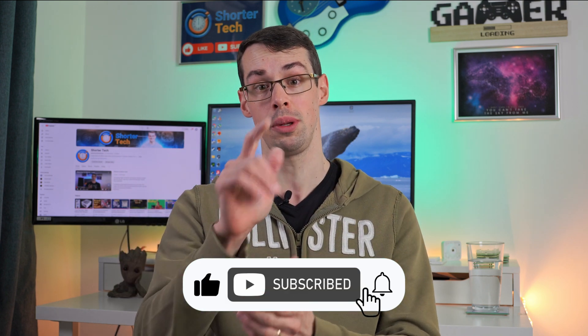And that pretty much wraps up this video. If you've got any questions, please let me know down in the comments. Thank you for watching — please click the thumbs up button if you enjoyed it, and please subscribe to see more videos like this. Thanks for watching.